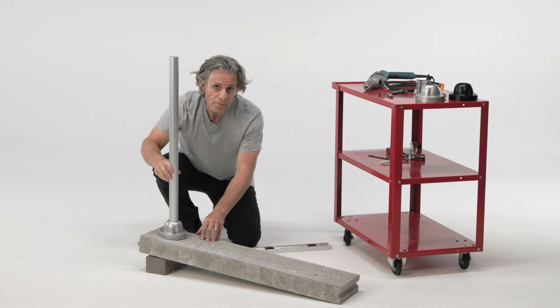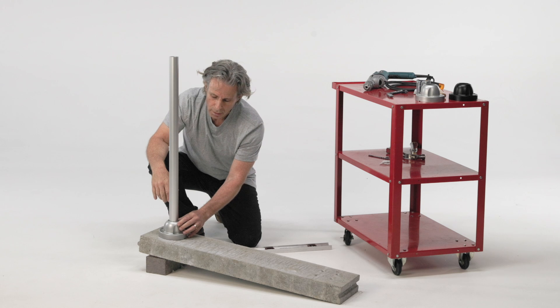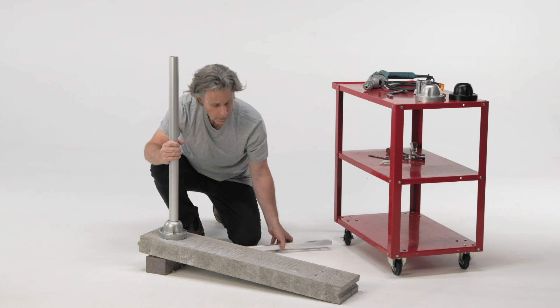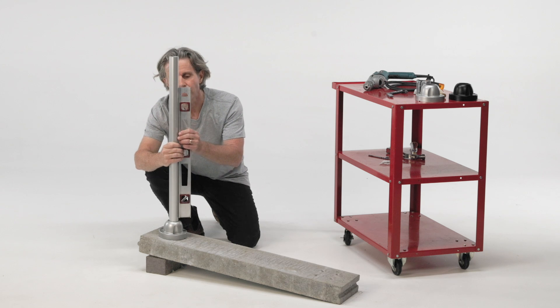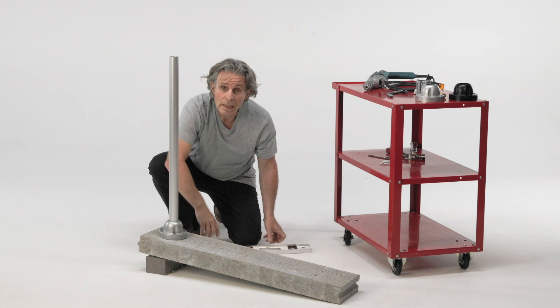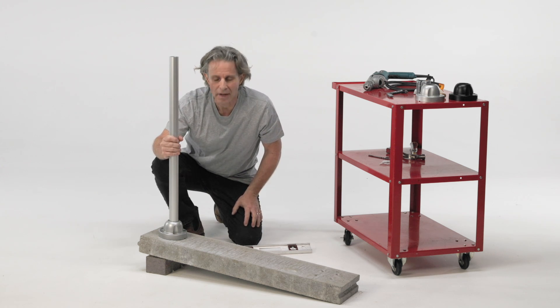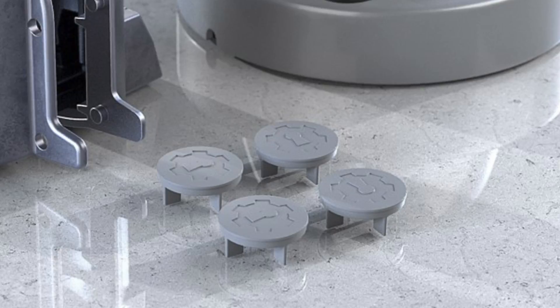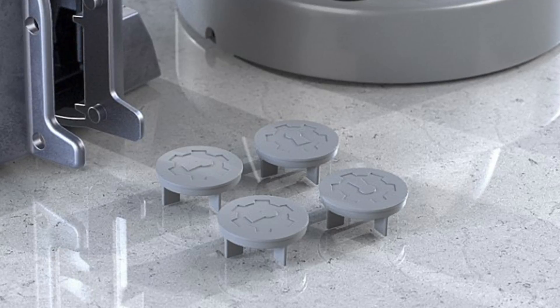All four bolts have been tightened securely. The sleeves are grabbing the post, everything feels solid, and the post is perfectly vertical. Since we're completely satisfied with this installation, we can proceed to the last step, which is installing these little plastic caps to cover the bolt holes.